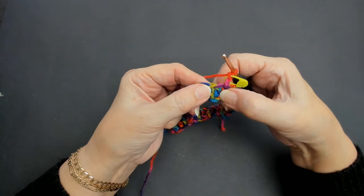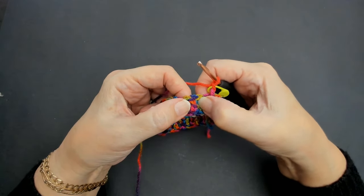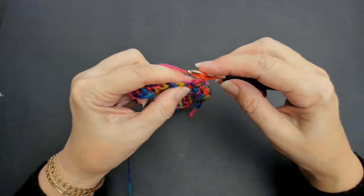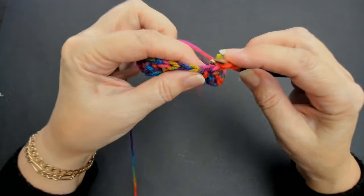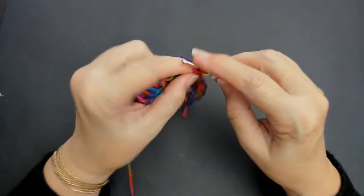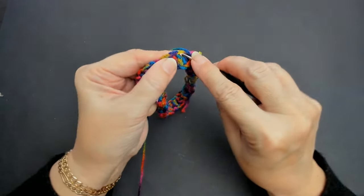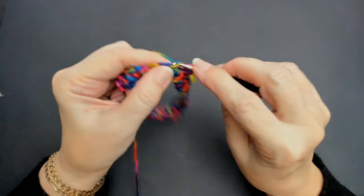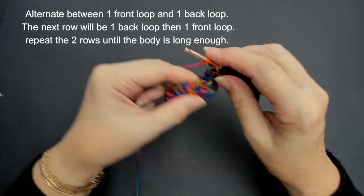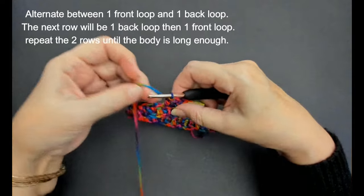That stitch is at the front - you can see that one is kind of tucking itself to the back. So we've got a front, a back, and a front. This one is a front stitch, so I'm going to do a back stitch next - on the back loop. It's easier now you've got your back loop there. Then you'll do a front loop - that one's tucking itself to the back, so you'll do a front loop, just through the front loop on its own, and then a back loop, then a front loop.